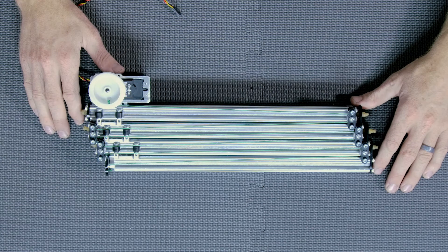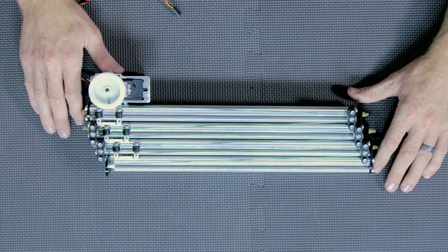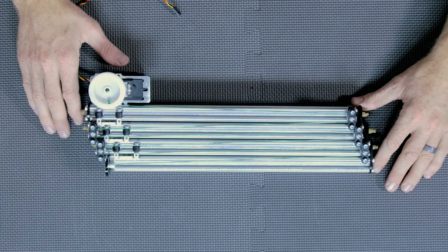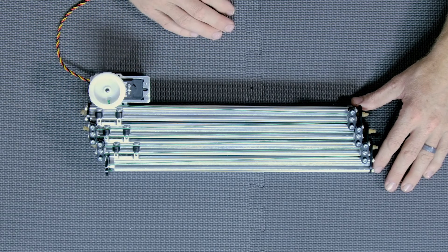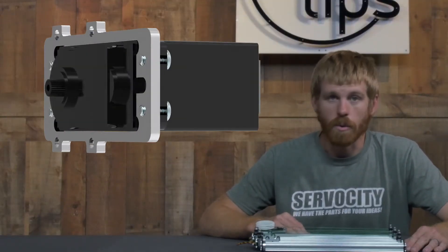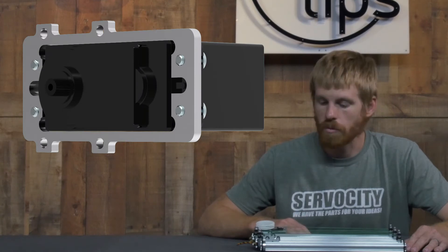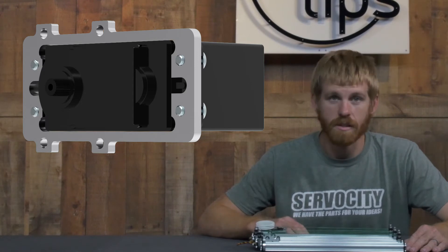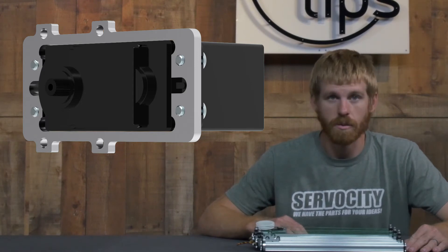The 785 servo is fastened to a quarter-scale servo mount with 6-32 x 5/16 pan head screws. You can use pan head screws to get more surface area down onto the plastic tabs of the 785 servo, or you can use socket head screws if you prefer. I would recommend running washers in between the head and the plastic tab of the servo in order to increase the surface area.